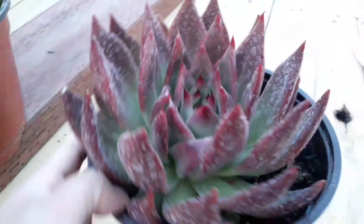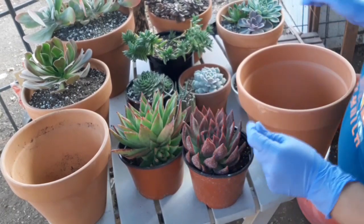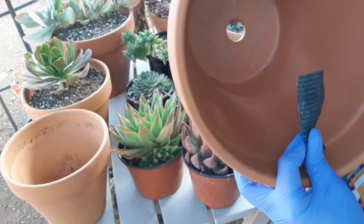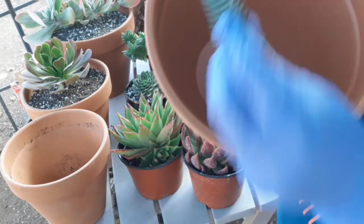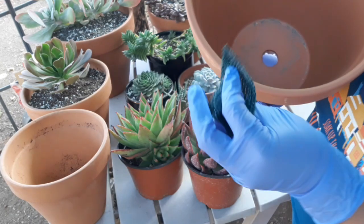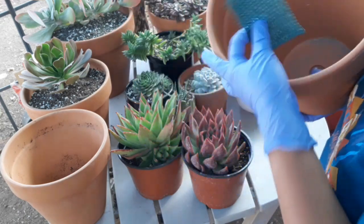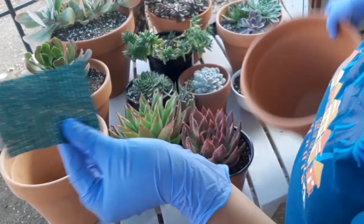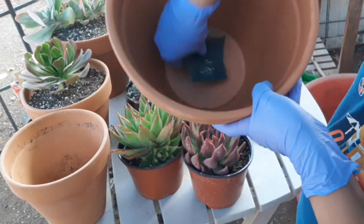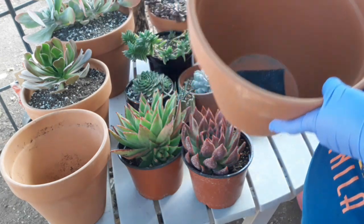Pililipat ko ito guys — samahan nyo ako, i-transfer natin siya. Ito yung gagamitin ko na pot — si Teracota. Ganito ang size. Usually yung mga pot na ganito ay malalaki yung butas. Nagkatako ng ganito — any kind, like coffee filter pwede yun, or kahit ano na parang screen na ganito. Galing ito sa sunscreen na nilalagay ko sa kanila na luma. Kinot ko siya para ilalagay mo siya dito — para yung dirt mo ay hindi lumusot sa ilalim kasi malalaki yung butas niya.